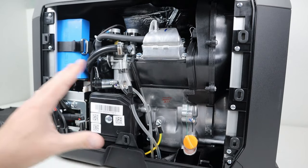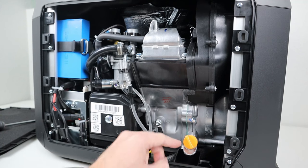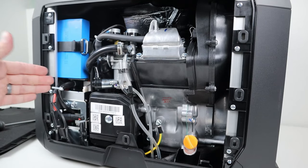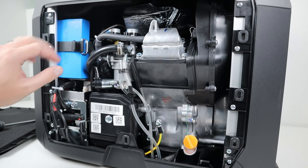Once you take off the main panel you can see all the different components. You have your engine here — this is the RATO R80N-I, a very common brand of engine used in inverter generators. Down here you have your oil fill where you can fill up and empty the oil. You also have your air filter and air box, and the electrical connections for the battery used for the electric start.